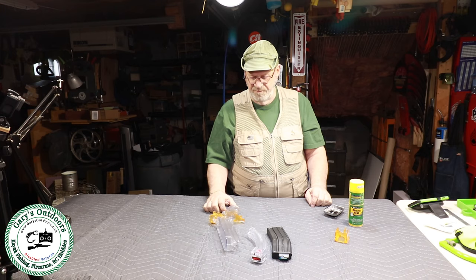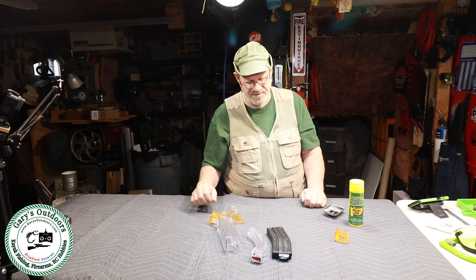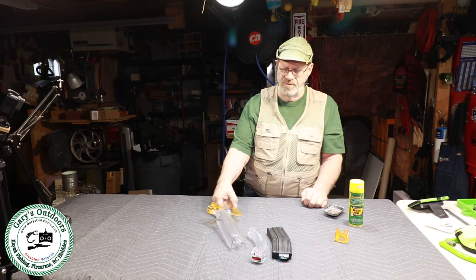We've got this one loaded up and ready to go. That's how the speed loader works — it'll load a lot of different kinds of 22LR firearms and magazines. They've got a wide variety, so you have to check out their website, and I'll put a link down below.